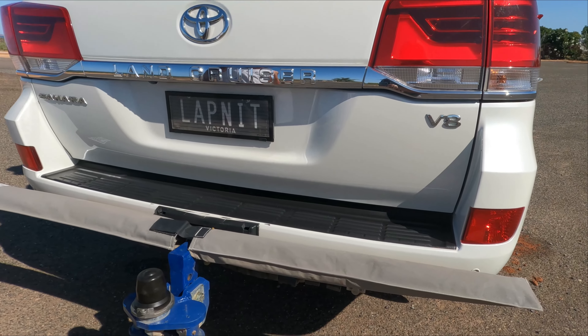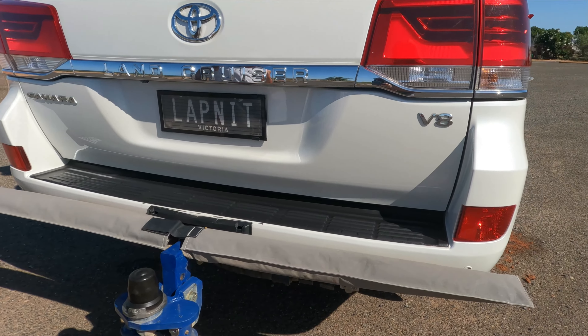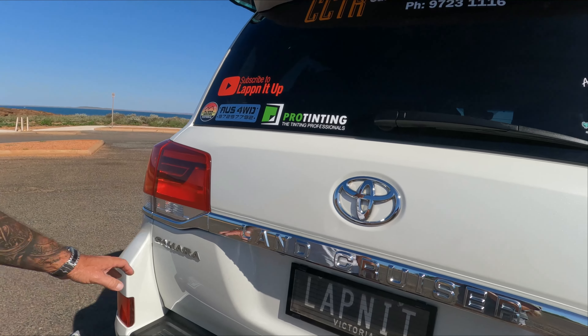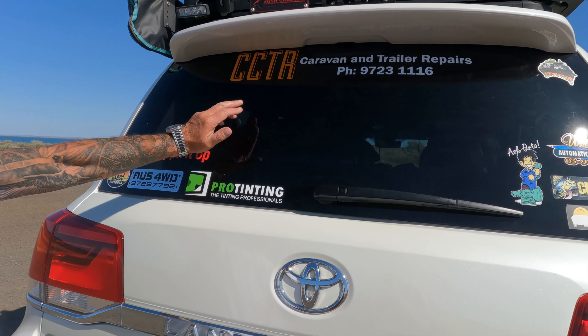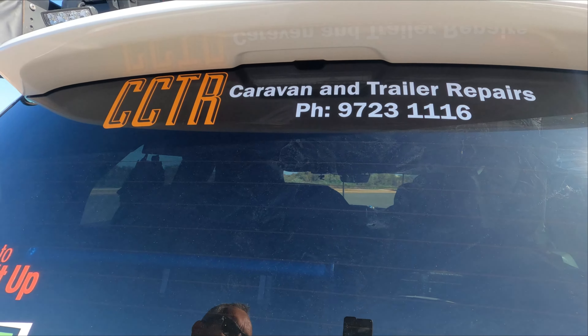The windows are tinted — the rear already comes standard with tint but we matched it. It's a ceramic-coated tint, which is pretty cool — guaranteed to keep the car about three degrees cooler than a normal everyday tint. And if you haven't yet, please like and subscribe!